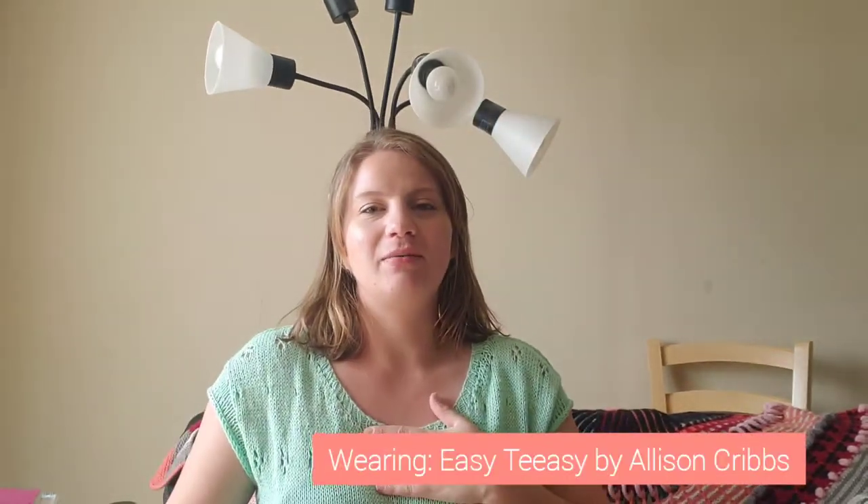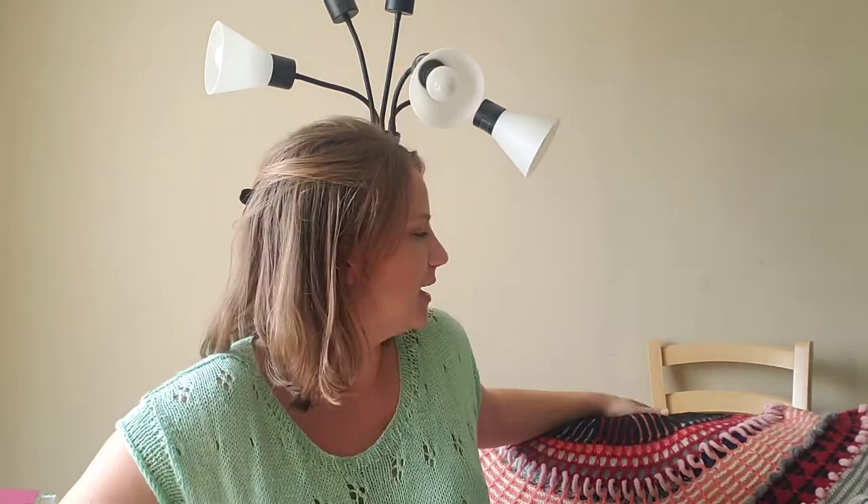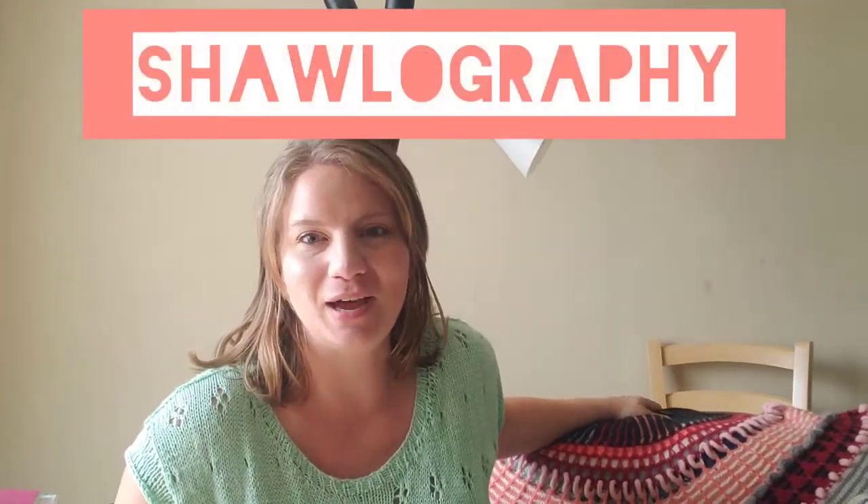This year I have really delved into making personal garments. I am wearing the Easy Teasy top — it is unblocked, I literally just finished it — but today I'm not talking about that. I will talk about this when it's blocked. Today I am talking about my Shawlography by Stephen West.